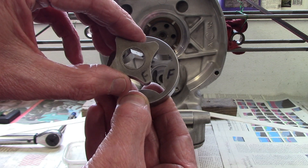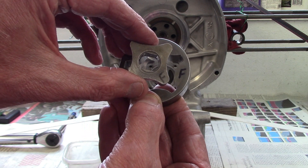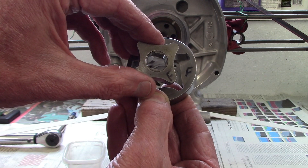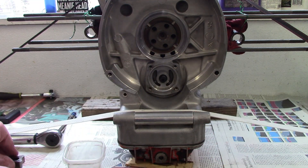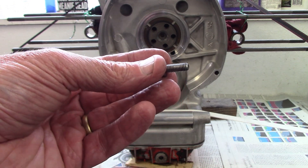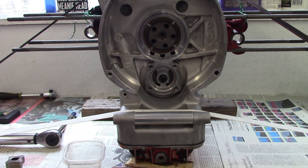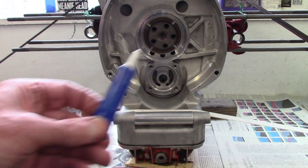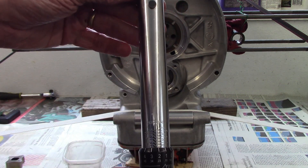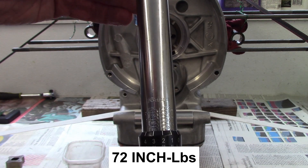You'll also notice there's an "F" on the face of each rotor — I marked that with a Sharpie when I took it off so I make sure it goes back together with the right orientation. I also took my wire wheel and cleaned up the cover bolts to remove the old Loctite. When I reinstall them, I'll use blue Loctite and torque them to 72 inch-pounds with an inch-pound torque wrench.